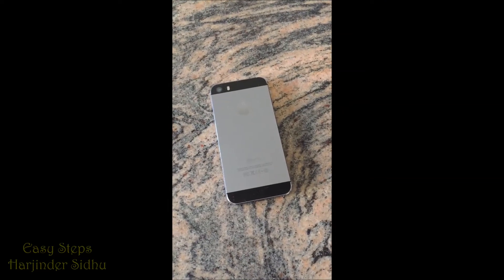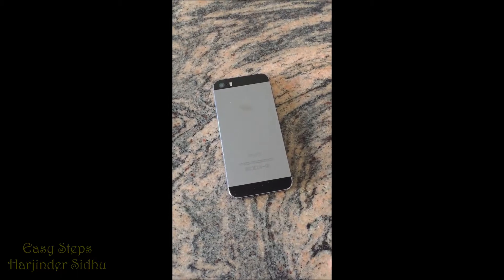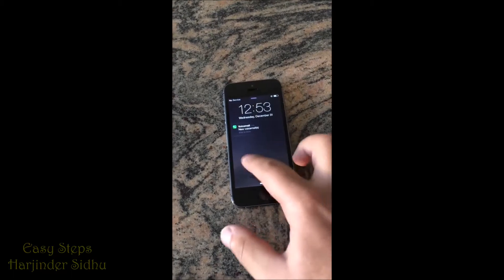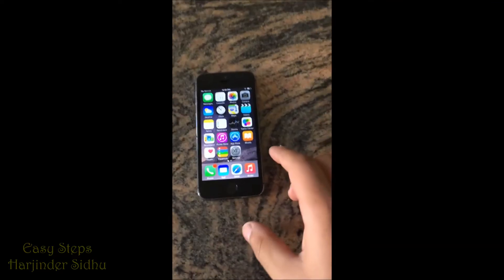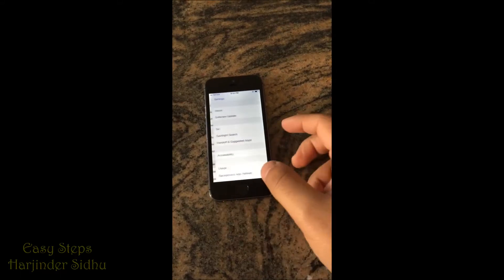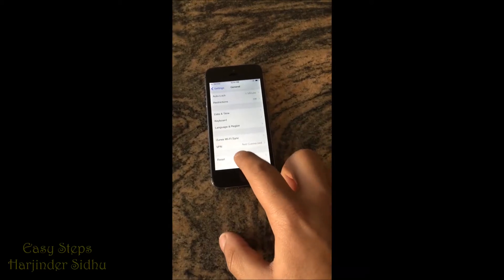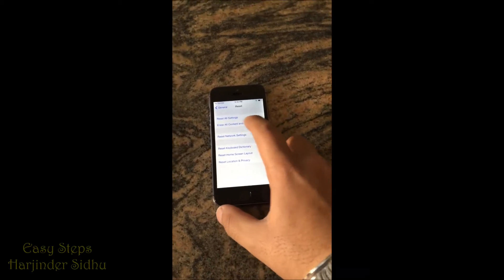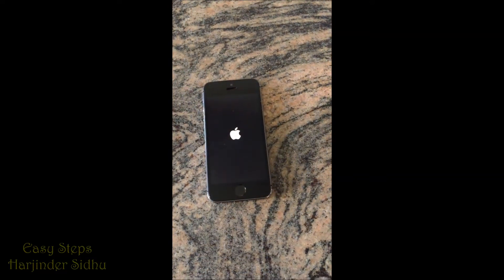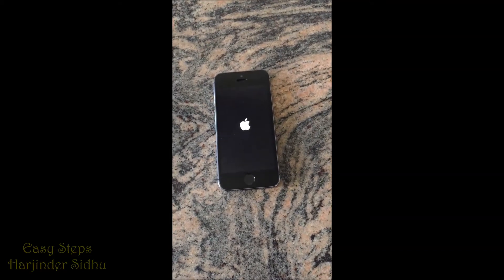Hello everyone, today I'm going to be showing you how to factory reset your iPhone 5s. To get started, we're going to go into Settings, then General, then scroll all the way down and hit Reset, and Erase All Contents and Settings. It takes a couple of minutes.